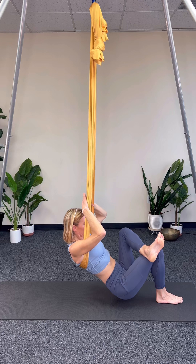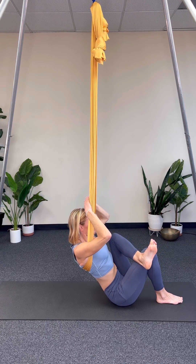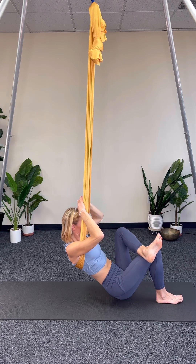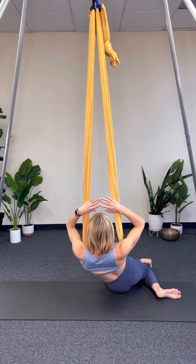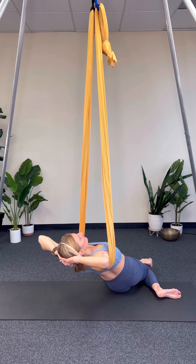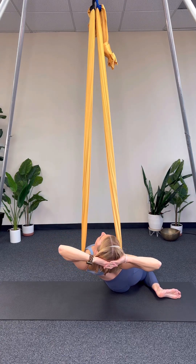Now let's switch. We're going to cross the left over the right leg, keeping the left foot active and flexed, and letting the hips sink down as much as we feel comfortable. Then we're going to turn over to the left, allowing yourself to go down as far as you feel comfortable and keeping the breath through the nose.